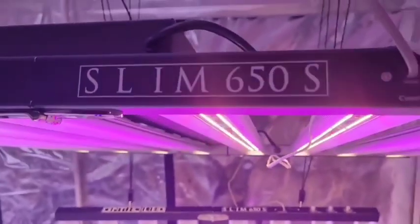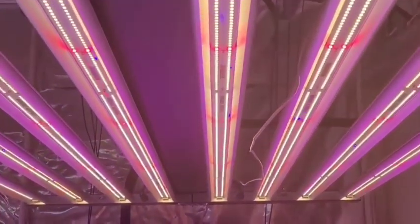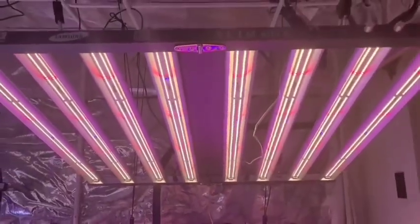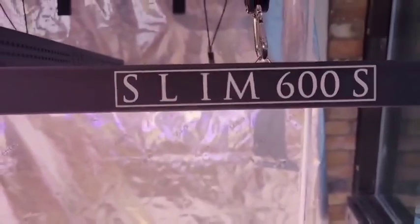The Slim 650S features 3,096 total LEDs: 2,992 of those being the 3,500 Kelvin white LEDs, 64 being the deep reds, 32 being the royal blues, and then 4 IR diodes and 4 UV diodes.